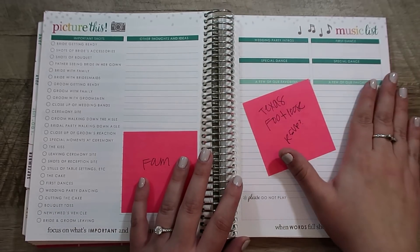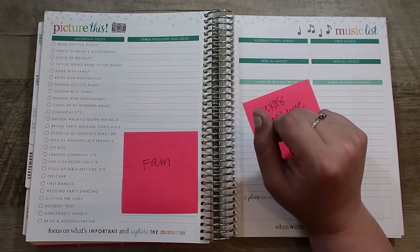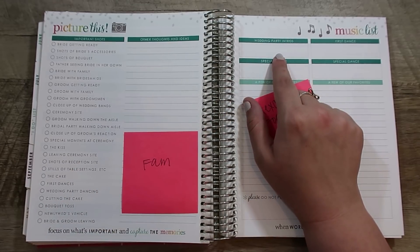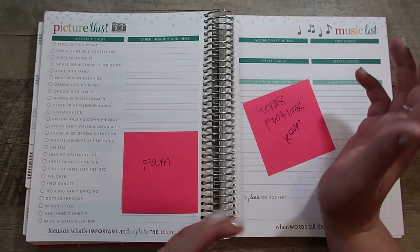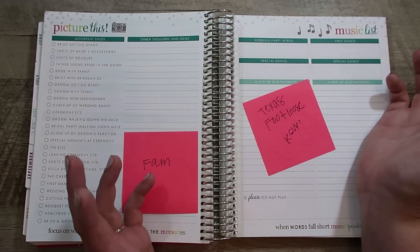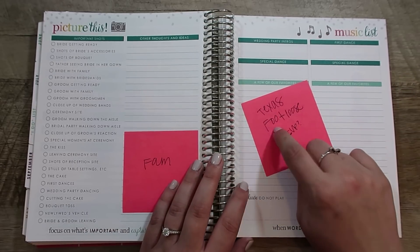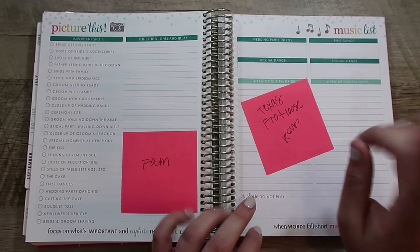The next page is about the music list, and I love this page. It has your first dance, wedding party intros — though I'm not sure we're going to do that one because every wedding I've been to, that part seems a little awkward. I like that it says 'special dance' instead of father-daughter or mother-son, because somebody's parent might not be around. I also love that it has space to start jotting down songs. The wedding we just went to, Footloose was the best song they played all night — every generation loved it, everybody got up and danced. I definitely want that on the list. I also want to make sure we play the Texas fight song.